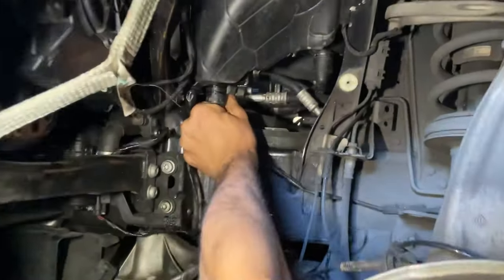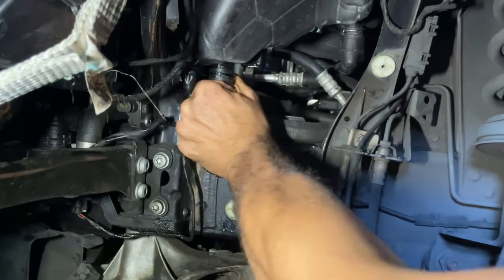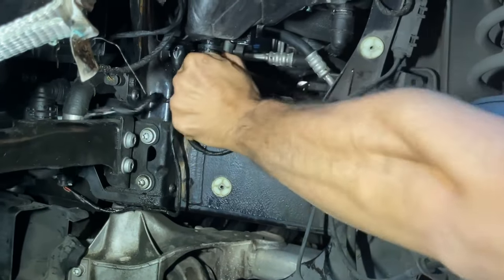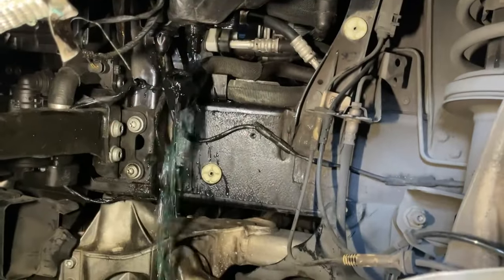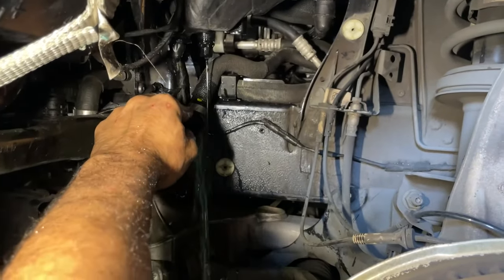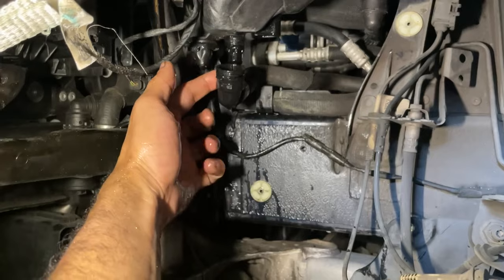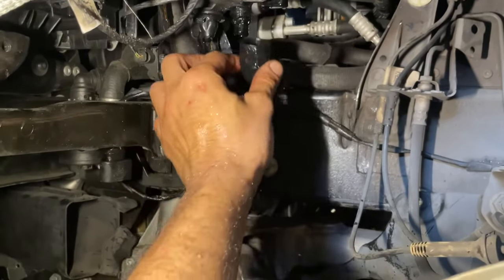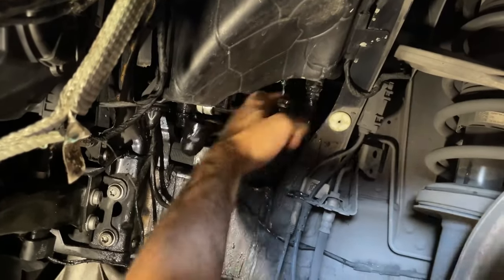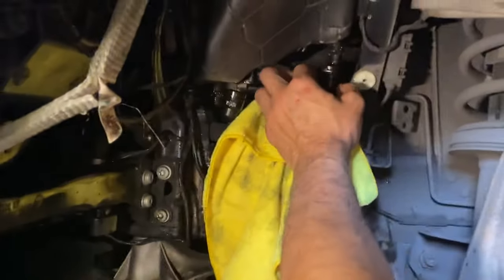Take this guy right here, pull down — just kind of wiggle it out as you're pulling down. Make sure your car is cold for this. Once it drains, just aim this up because if not it'll start to drain some more. The next guy is this one. Once that nightmare is over, just make sure you point this guy up as well so coolant doesn't leak everywhere.